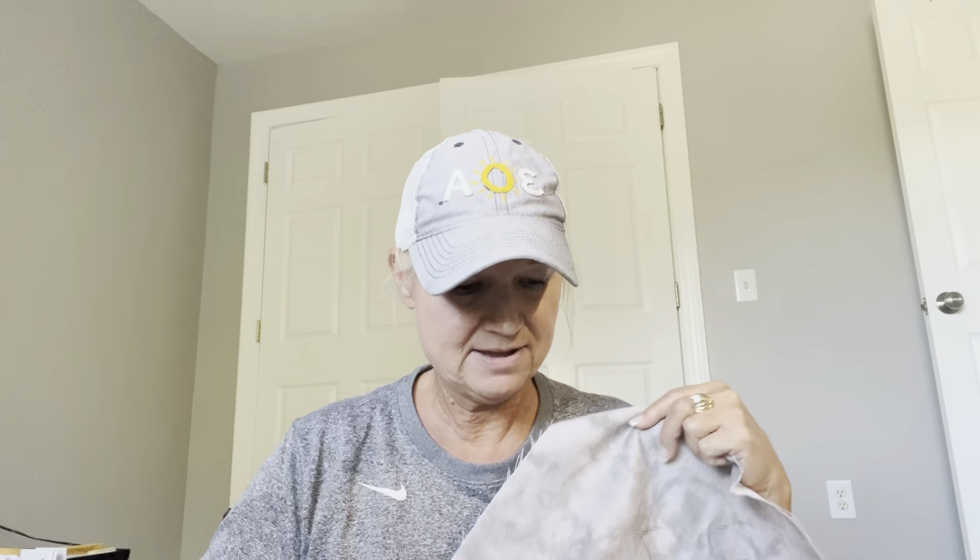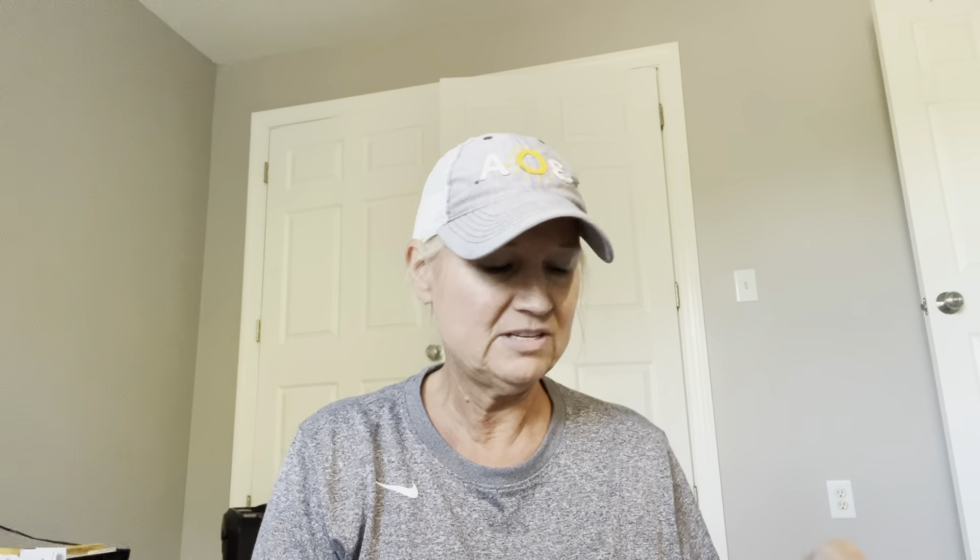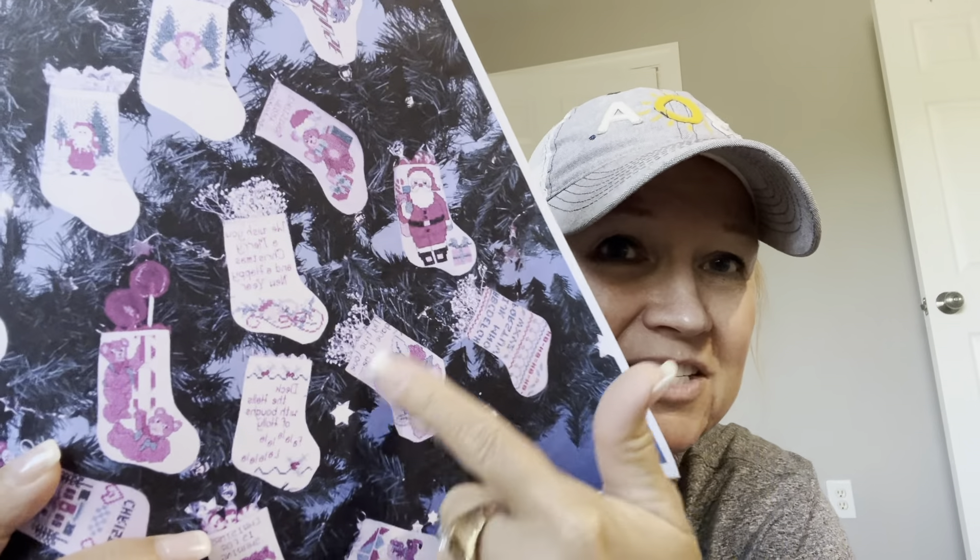This is one I just started — I was going to do it on this little stocking, but I decided I don't like those colors, so I'm probably just going to cut it out and not do it. I'm going to take all the stuff out of this bag. It was like these little Christmas stockings — I might do another one but I just don't like the colors on that one.